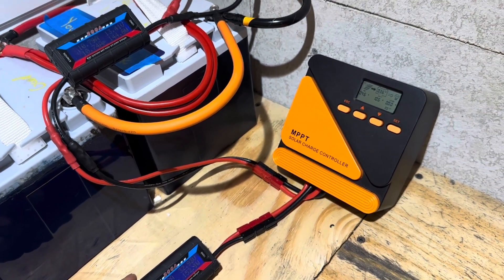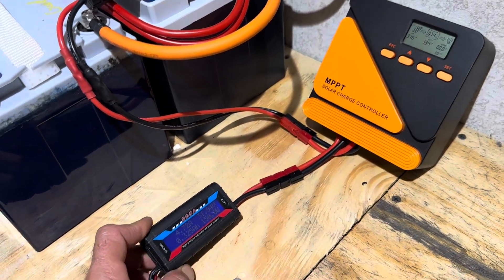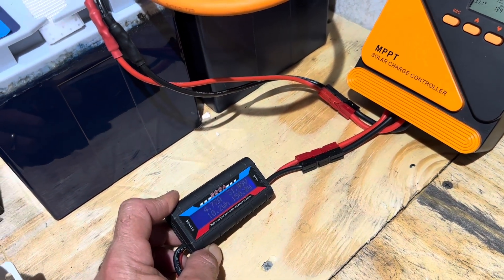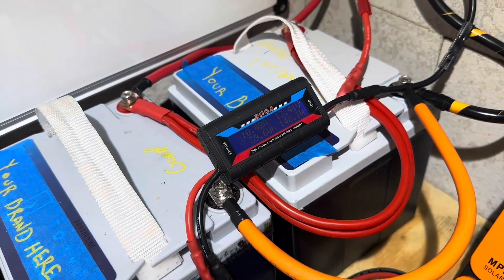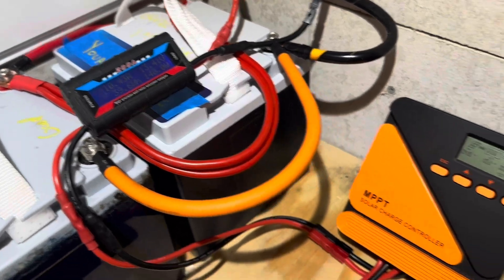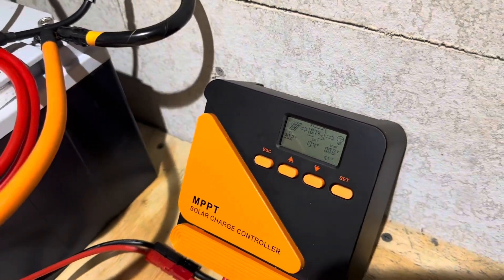I've got 200 watts of PV on this — two 100-watt 5 bus bar panels hooked up to the controller. Let's see what we've got in real-world conditions: 149, 150 coming in, 140, 141 going into the batteries. Let's see: 10.2 amps there, 10.4 — it's changing.